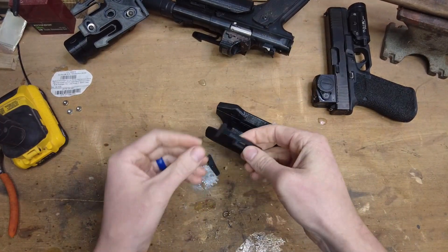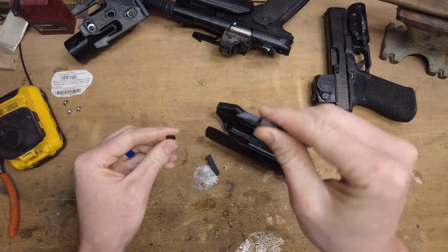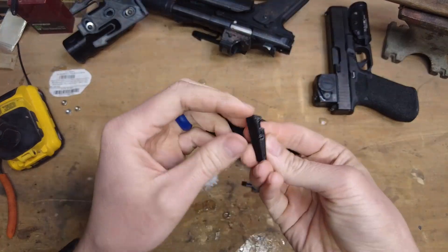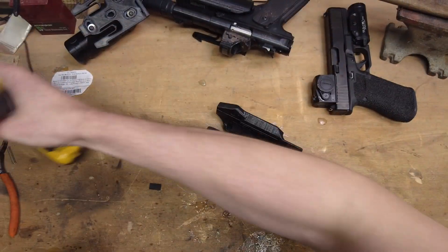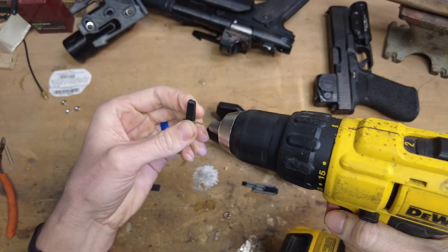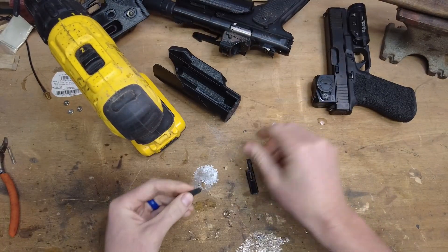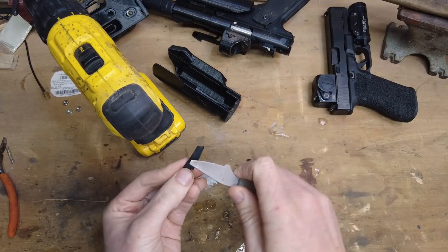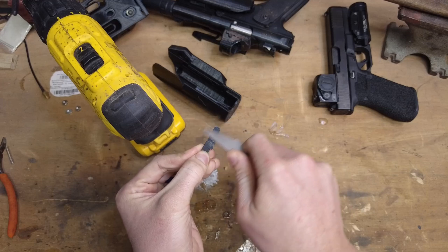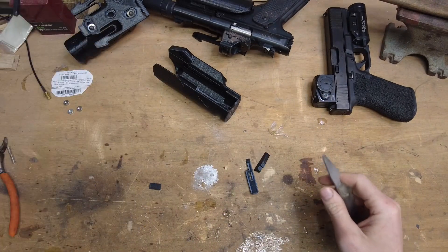We've got our unlocking tab, and we've got this little raft right there — that's just to keep this point from curling up, you can just break that off. Then we've got our locking piece right here. You're going to want to drill that out also. Always take a little bit of a knife and make sure that we don't have anything sticking out the side, or else it might make this bind up as it moves back and forth.